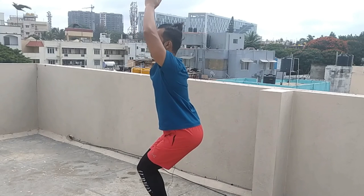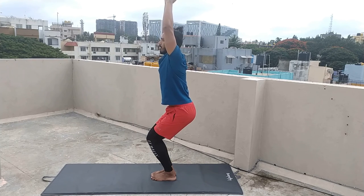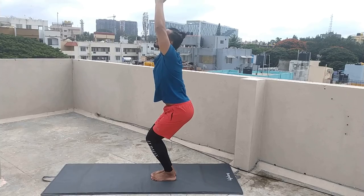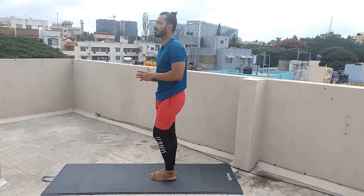Stay here for five to ten breaths — one, two, three, four, five, six, seven, eight, nine, ten. Inhale once, relax. So guys, this will help you with weight loss. Practice this. See you tomorrow, bye bye.